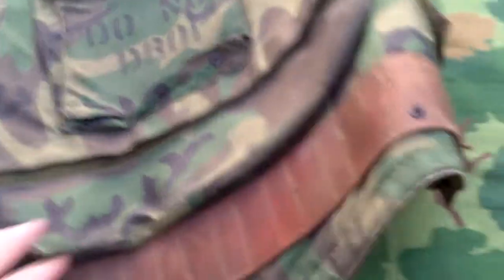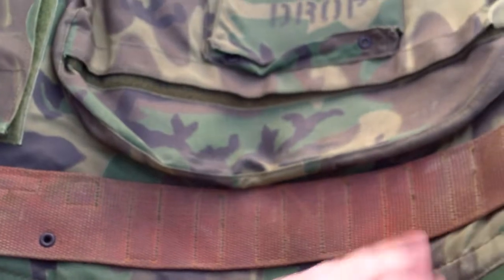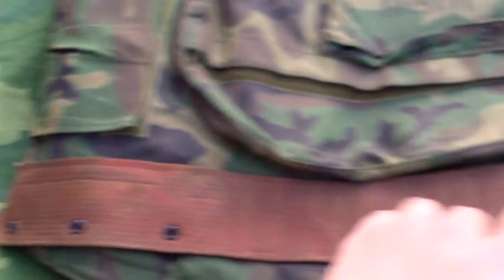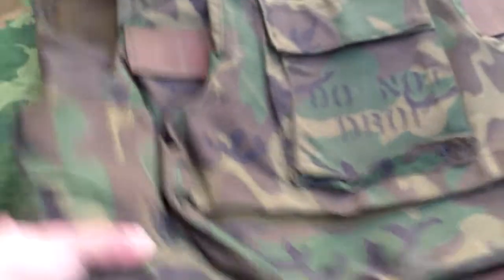It has webbing on both sides of the chest for ammo pouches, compass, first aid pouches, whatever. On the bottom it features a built-in cartridge belt designed to hold slide keeper pouches, and it has a total of six eyelets — three on each side — for your M1910 hanger gear.